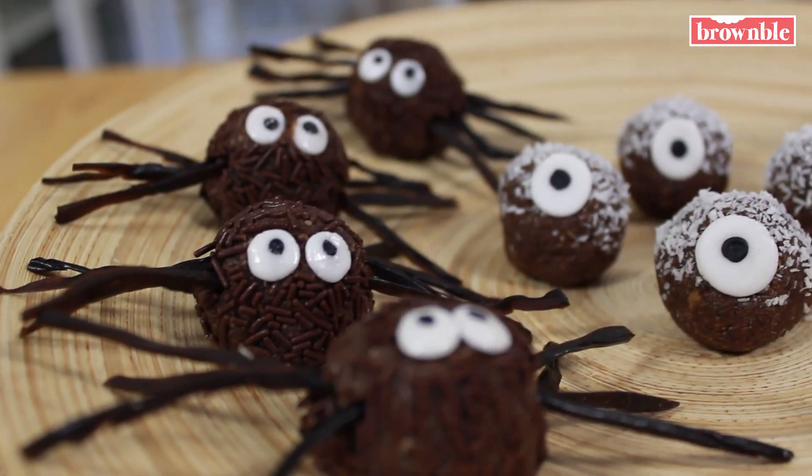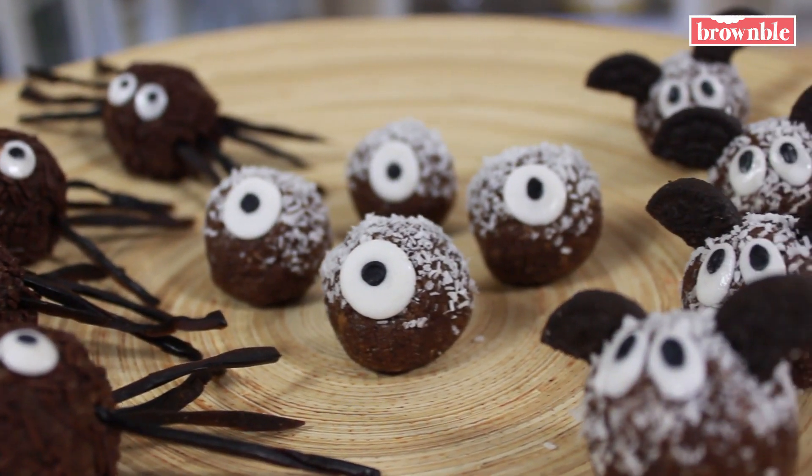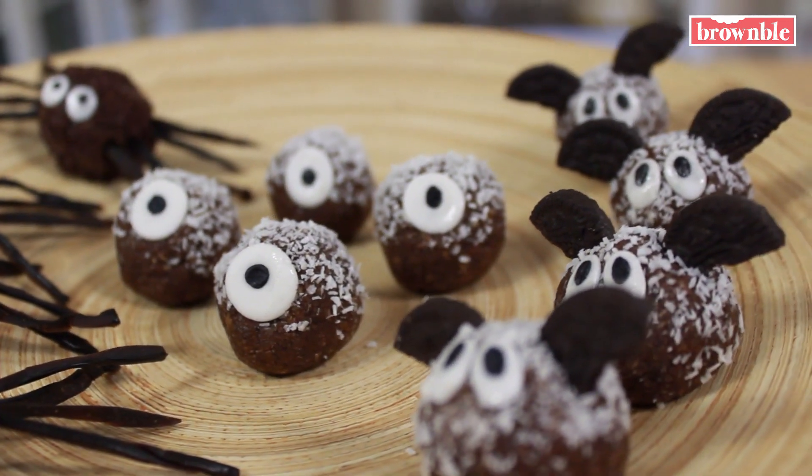That's it guys — a delicious spooky treat for this Halloween. I hope you make them at home and that your Halloween is extra spooky, sweet, and delicious. Happy Halloween guys from all of us here at Bramble. See you soon.